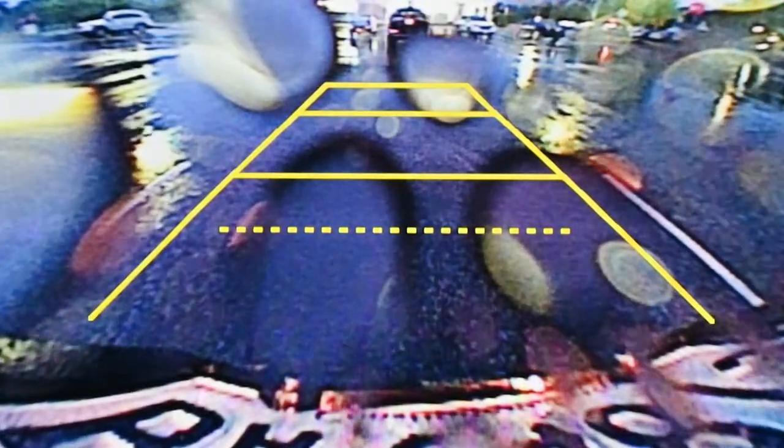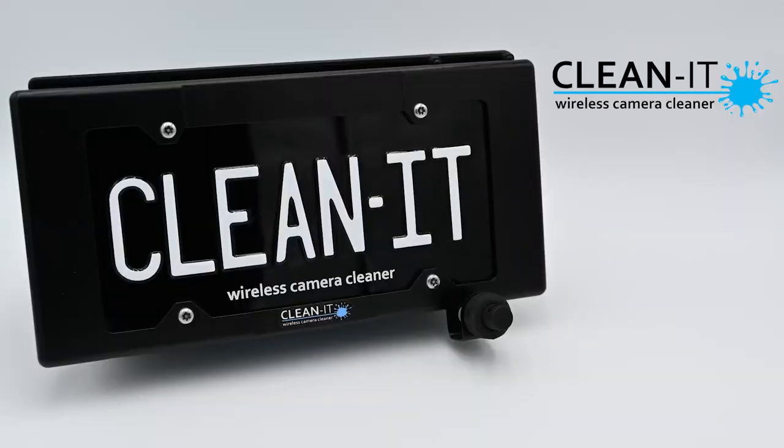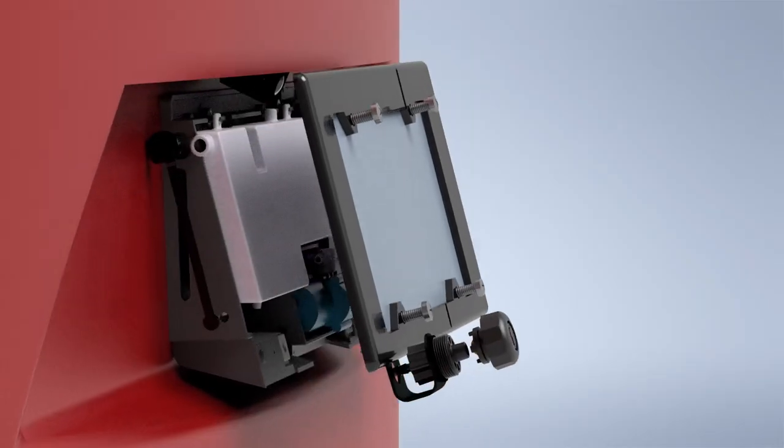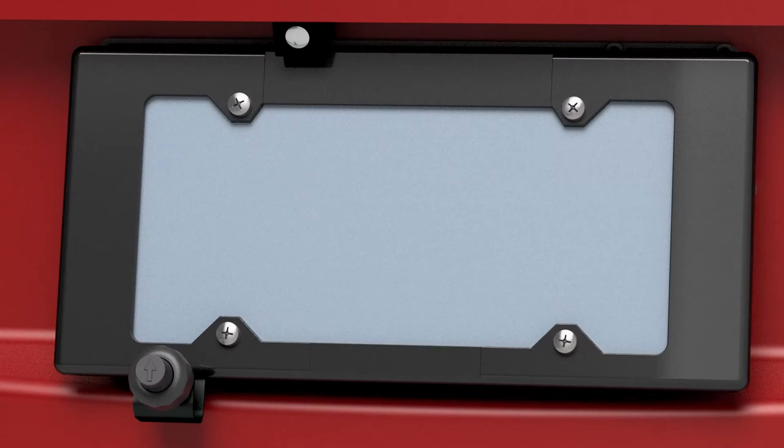We've spent hundreds of hours and over two years designing and testing the CleanIt to ensure that it provides reliable, on-demand camera cleaning. It's easy to install by anyone, and it works with most cars and SUVs. Our design is now complete, and our supplier is ready to begin the production phase of this project.